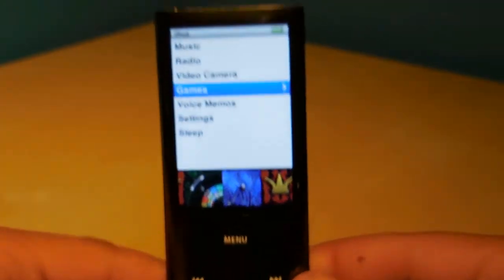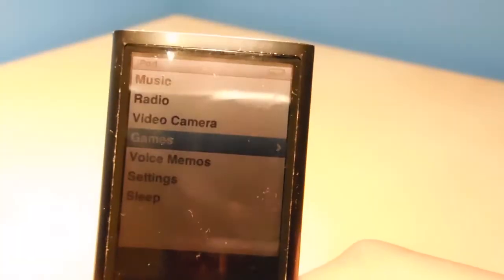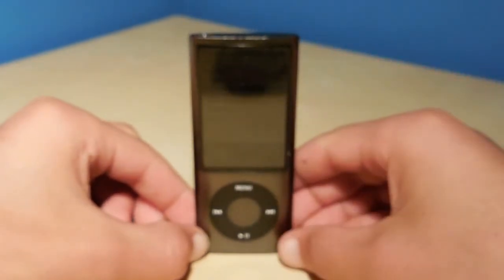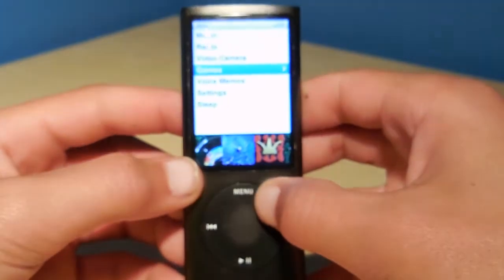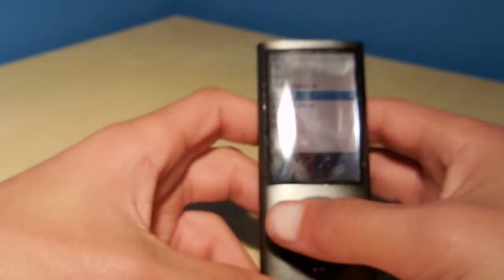The battery life is also pretty good because it does not have internet connectivity, so that doesn't drain the battery like you see in newer generation devices where the battery gets low really fast because of internet and cellular communications. Due to this iPod's small stature, it is very portable and extremely light — in fact, I'm not used to how light this is compared to, say, a phone or an iPod Touch.